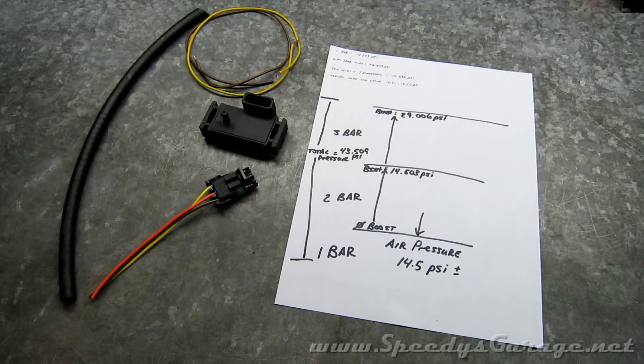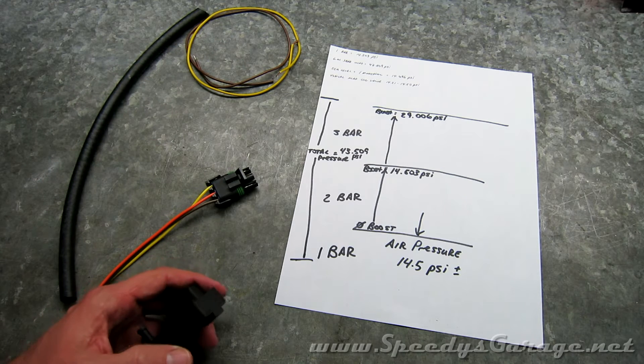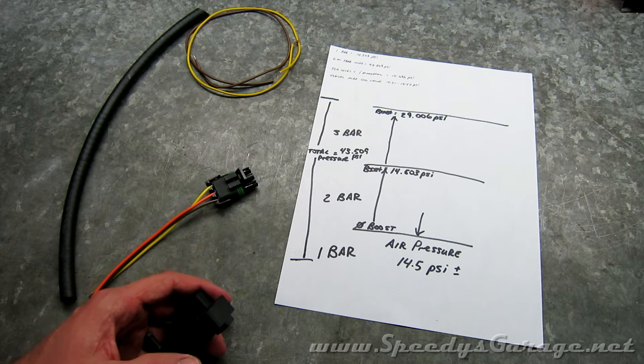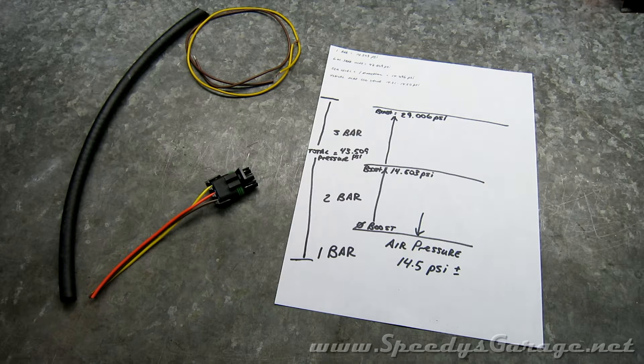Today at Speedy's Garage, I'm going to talk about a project I'm working on to more accurately read boost on the Supercharged Challenger. The car has a two-bar MAP sensor installed, which can read up to about 14.5 pounds of boost. On a six-speed Challenger, as it approaches that maximum limit, the car actually goes into a rev limiter type scenario where it closes the throttle body, shuts off the timing, and you get no throttle response.